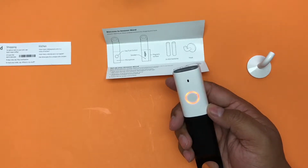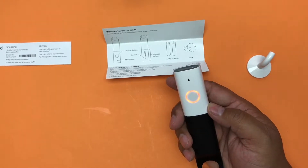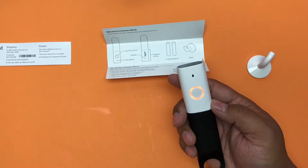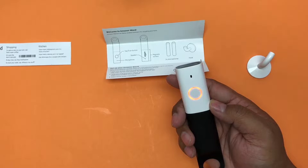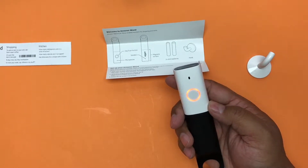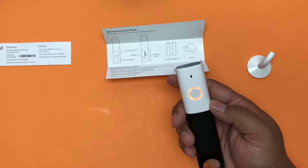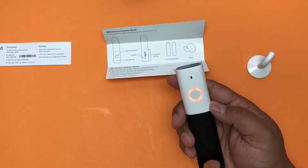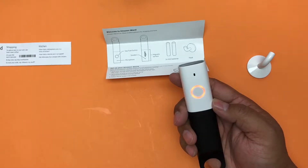The update is done. Let's try this again: one setup, open in Amazon, get started, continue, connect — the app keeps dying every time I hit the connect button. What the hell.